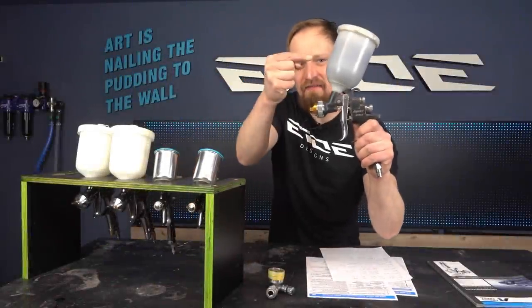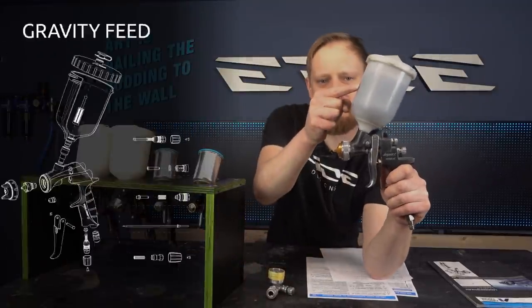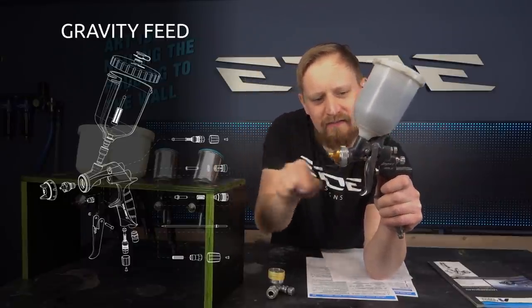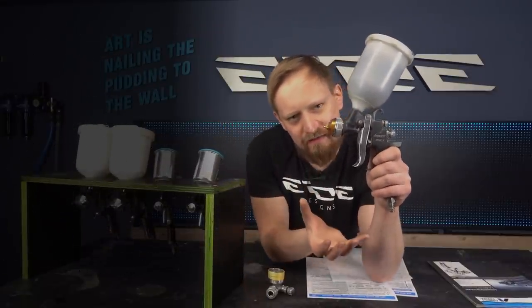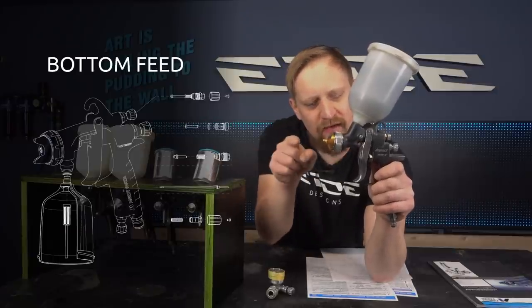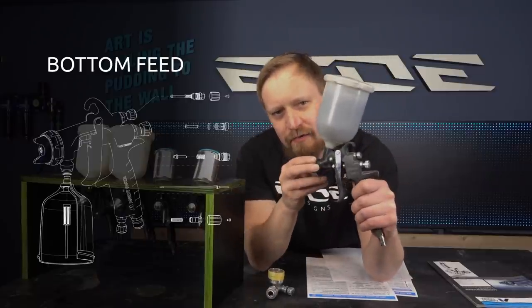First tip: gravity feed gun or bottom feed gun. There are different guns on the market and most common spray guns are gravity feed guns — they have a cup on top filled with color, and gravity forces the color inside the gun. It's mixed with the airflow inside the fluid tip and sprayed out. Bottom feed guns have the cup underneath, and the airflow produces a vacuum that sucks the color out of the cup, also mixing it in the fluid tip.